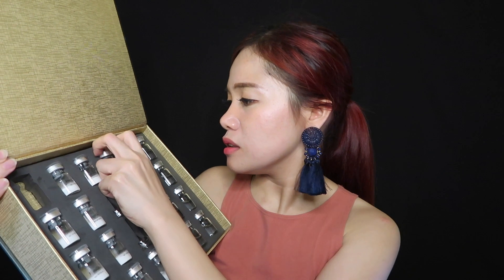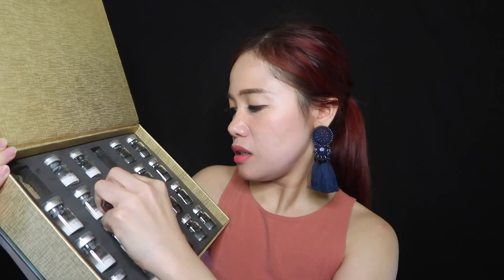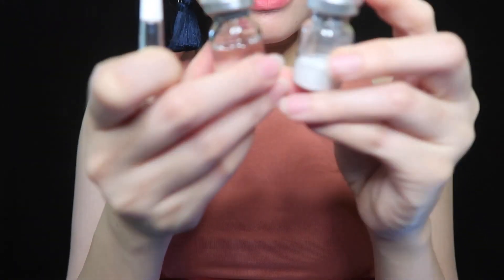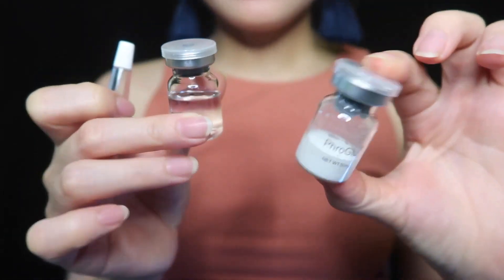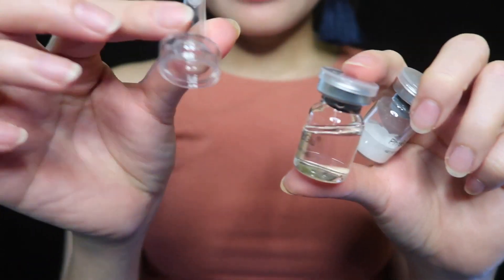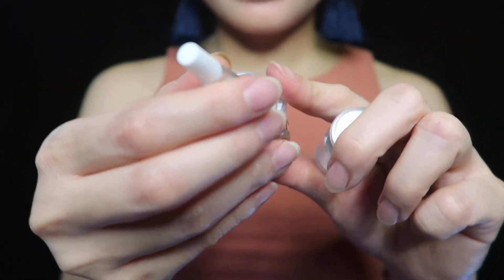Now I'm gonna show you closer what's inside the product. I'm going to take some samples and show you. So I'm going to get this one, this one, and this one. These are the three items — there is a powder, a liquid, and another liquid, and this one is something you apply.